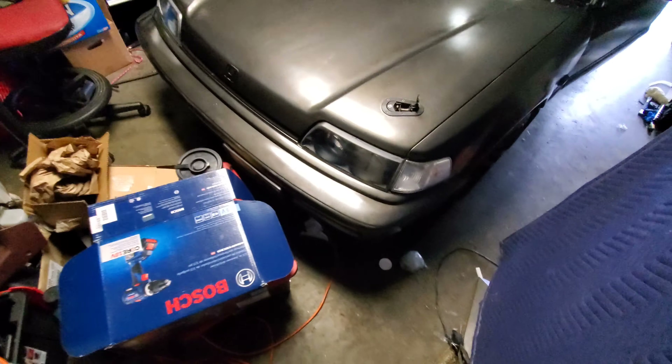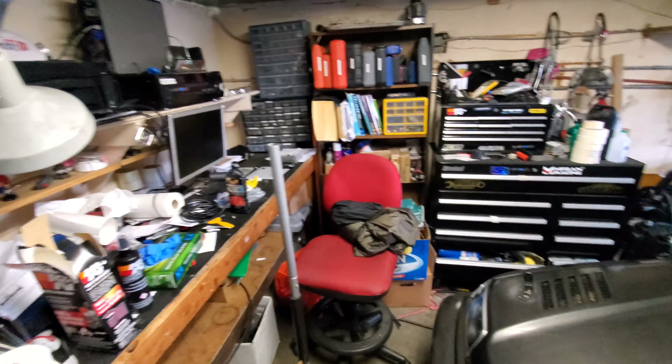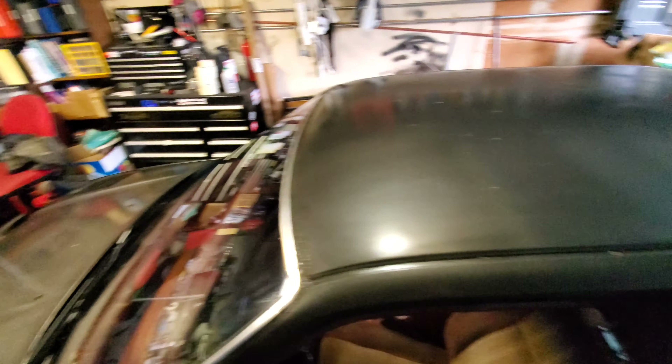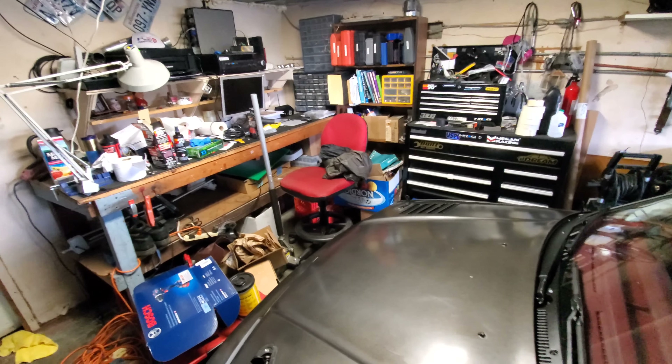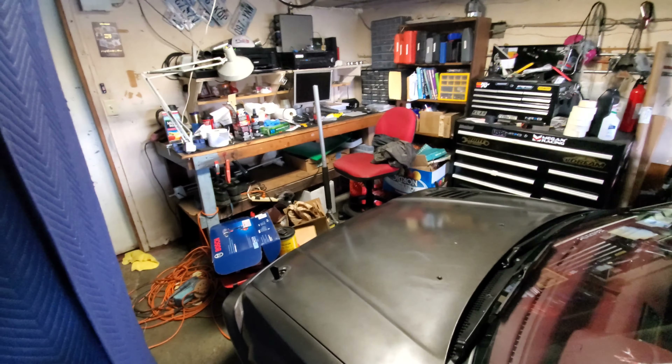Alright, got a lot to get done today. Starting off with cleaning up the garage - holy cow, I've got 15 little mini projects all going on at once. I think what I really need to do is simplify my life and just clean up a bit. I'm gonna get on that.